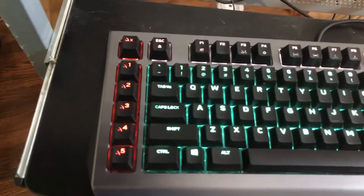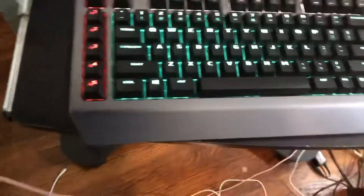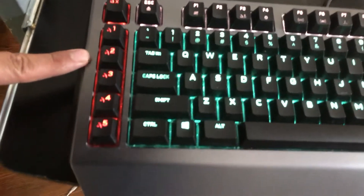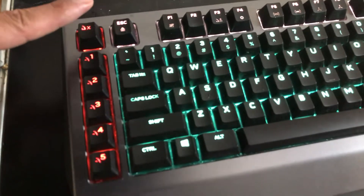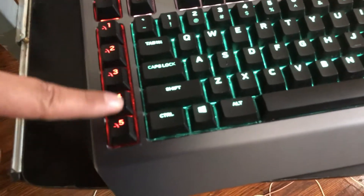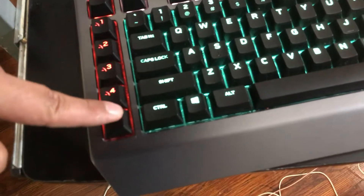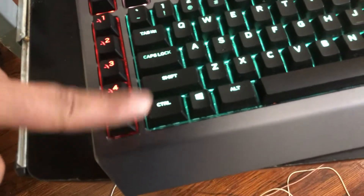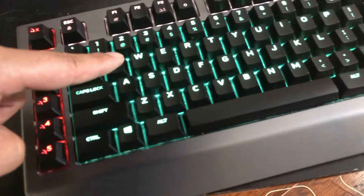The main issue I wondered about was whether the macros would work with Linux, since I heard some mechanical keyboards' macros do not work. These are the macro keys right here. This keyboard has 15 macro keys: you see five keys, and when you press this button up here it changes color — three colors total — so three times five is 15. Each macro key can be programmed to do something different.